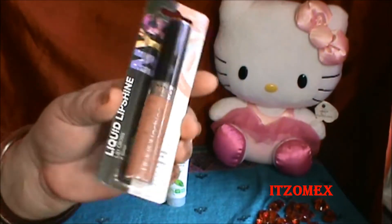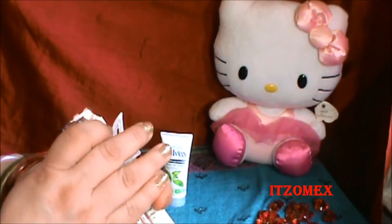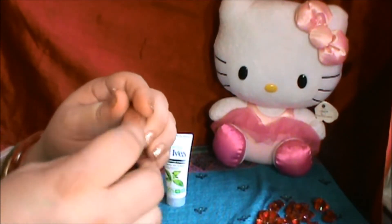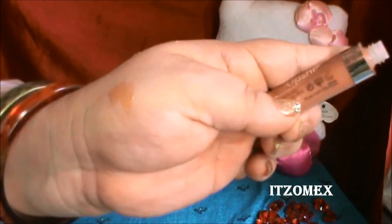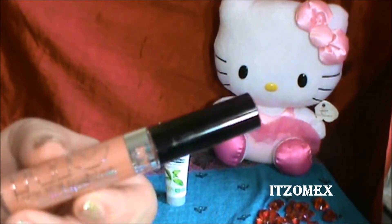Viene así, me tocó el tono New York City. Está muy de moda. La marca NYC ha crecido bastante, es una marca neoyorquina. Vamos a abrirlo para ver qué tal es este lip gloss. Aunque yo no soy de mucho lip gloss, me gustan más los labiales, pero siempre hay que tener cuando uno quiere andar algo natural. Este es su tono. Y es verdad, no se siente sticky, no se siente pegajoso. Es un color muy bonito y muy brilloso. Viene así el aplicador. Su precio es de $1.99.